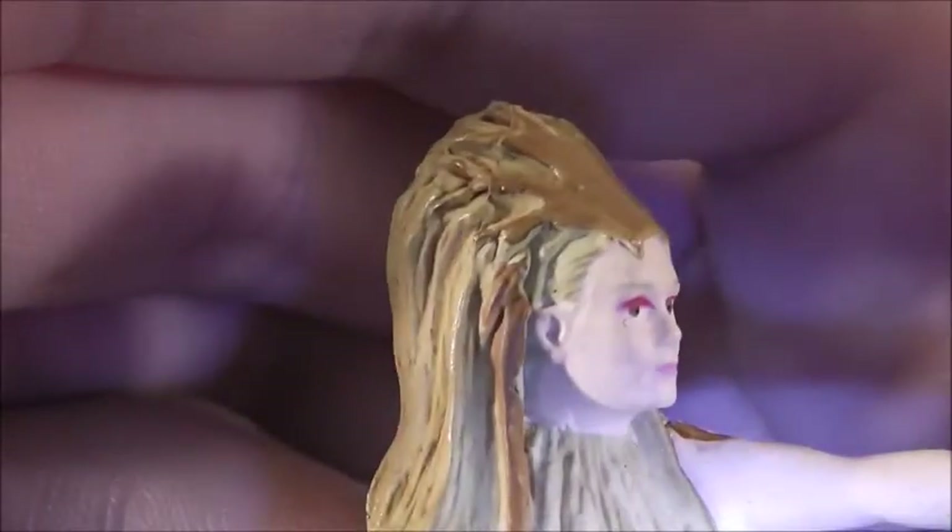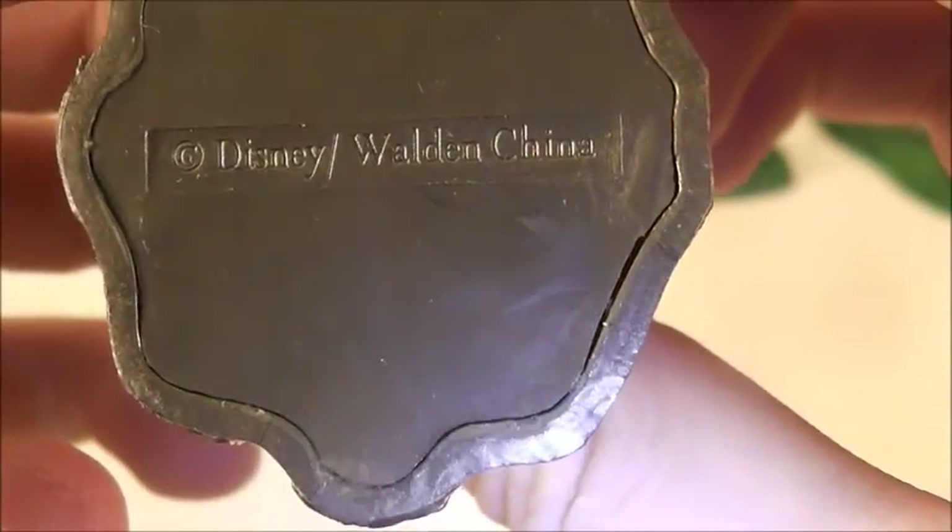I think the face does look like Tilda Swinton somewhat. Obviously it could have been better, but it does resemble her. So she's a really nicely done figure. And then it says Disney Walden China on the bottom. Very cool.